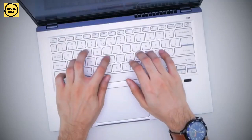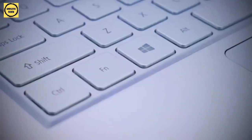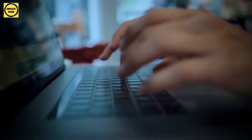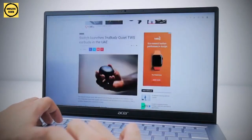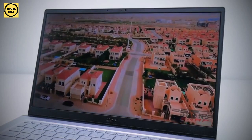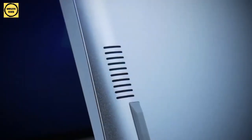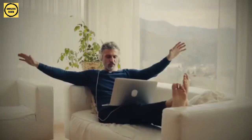The keyboard is also ideal for writing and is really comfortable to use. Travel is nice and deep and it does not harm our fingers. Many laptops overlook the need for a comfortable keyboard, but the Acer Swift X does not. The speakers, on the other hand, are essentially the bare minimum. You will not be able to fill a room with sound with these, but they will suffice if you need to make a brief call without searching for your headphones. They will, however, fall flat when you wish to listen to music.